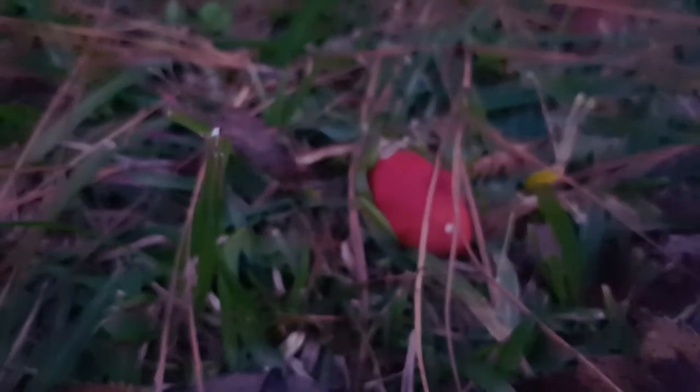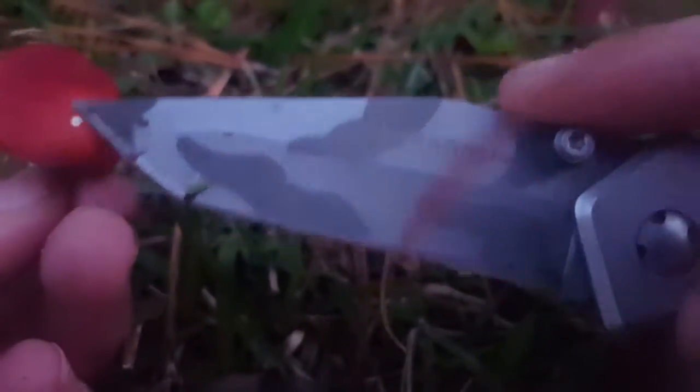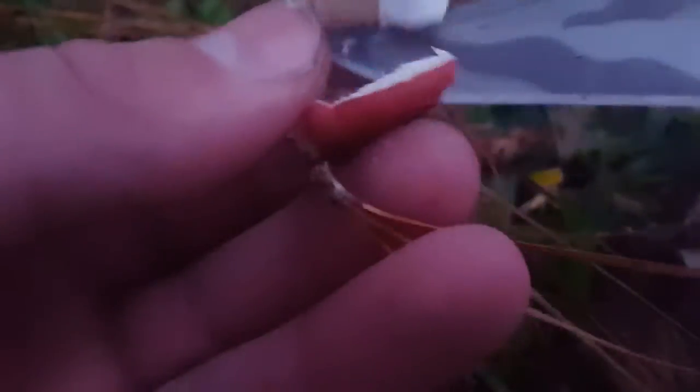I found an actual seizure mushroom — not the deadly one. Now look at this, guys — this is what a seizure mushroom is supposed to look like. That's what a seizure mushroom is supposed to look like. So I hope you guys enjoyed — if you did, make sure to like, share, and subscribe, and see you in the next video. Peace.